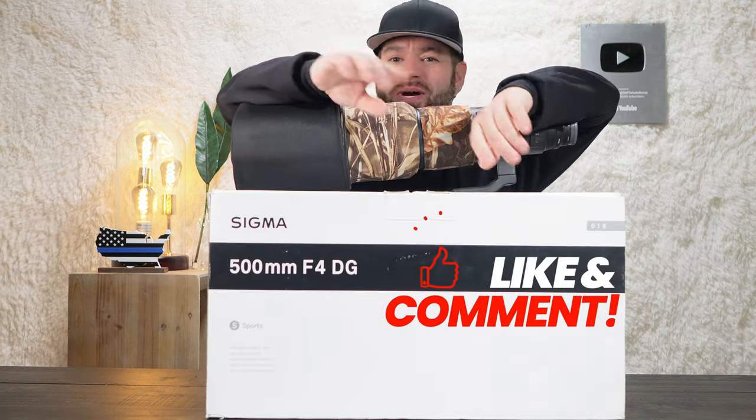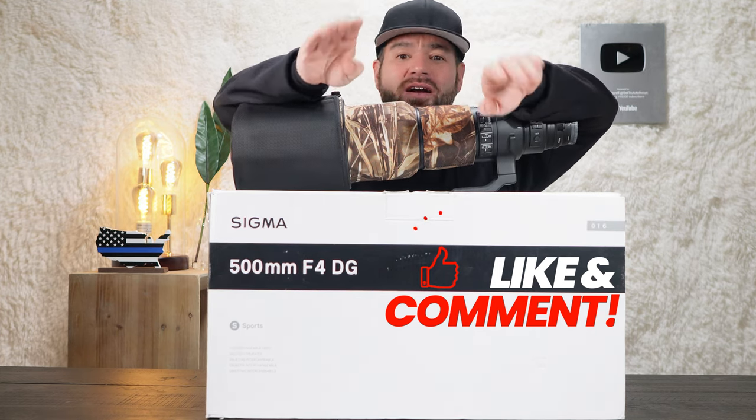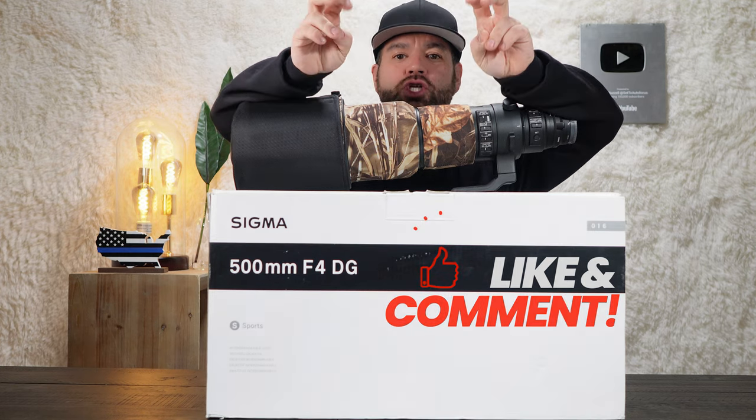Also keep in mind, this video is not sponsored by Sigma. Sigma is unaware of me making this video and today I'm discussing my own personal opinions.